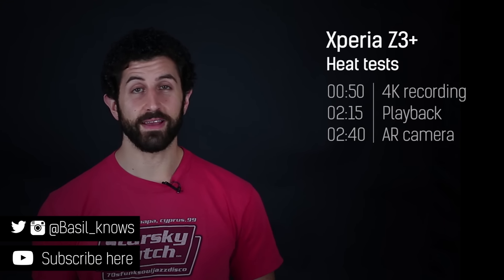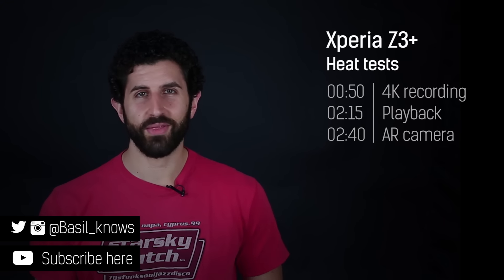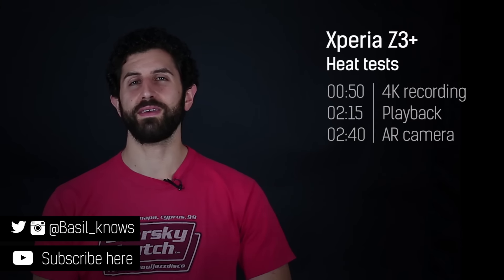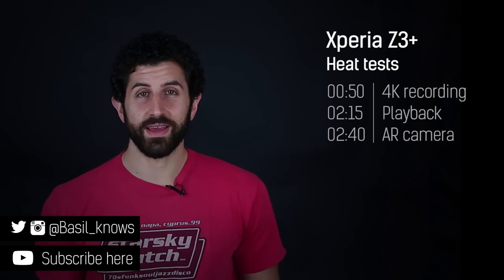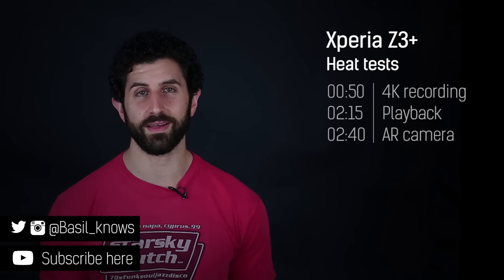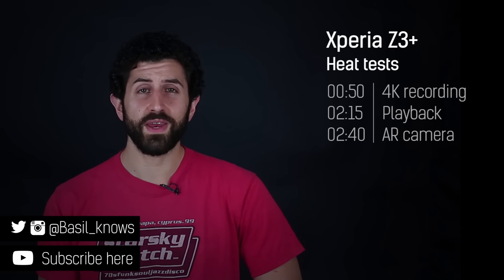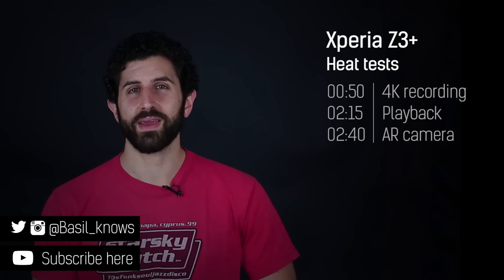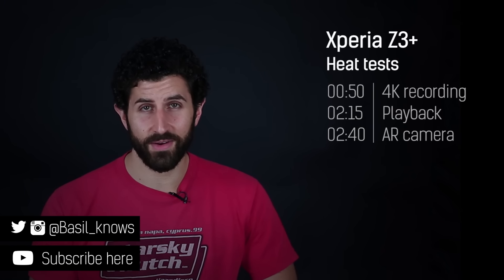Hey guys, welcome to BTEC — Basil here. The Sony Xperia Z3 Plus has gotten a bit of a bad rap given the fact it gets pretty hot. It tells you it gets hot — you don't even need to feel it, because the camera just shuts down and says it's gotten too hot and needs to cool itself down. So this video is all about seeing exactly what drives it to that tipping point, and whether other applications send the heat skyrocketing.